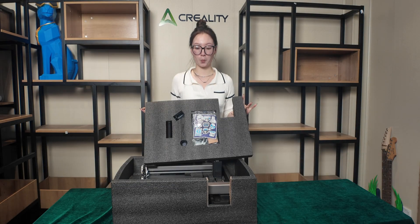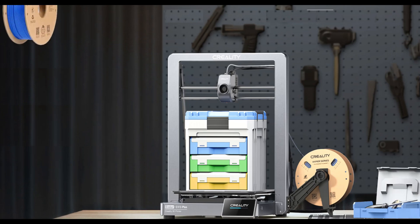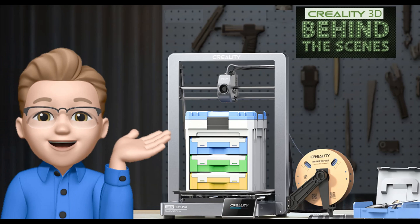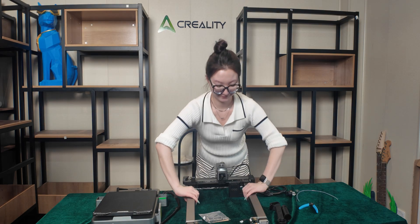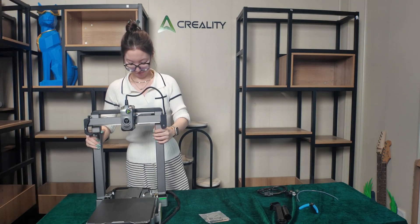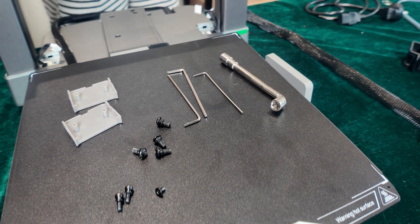We are going to unbox and assemble a Creality High. Now I know what you're thinking — this video is not even five minutes long. How are we going to assemble a brand new 3D printer in five minutes? I'm gonna show you how easy it is.